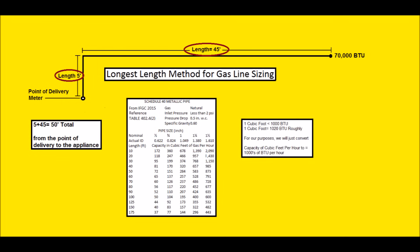Let's solve a simple problem first. You have 5 foot plus 45 foot equals 50 foot total — coming in from the point of delivery 5 feet into the house, then 45 feet across to the appliance, which is 70,000 BTUs max input. We need a number higher than 70,000. At 50-foot length on the chart, looking horizontally, the first number we see is 72 — that's 72,000 BTUs per hour — which is higher than 70,000. Looking up the chart, that corresponds to half-inch pipe. So that 50-foot gas line can be run in half-inch Schedule 40 metallic pipe.